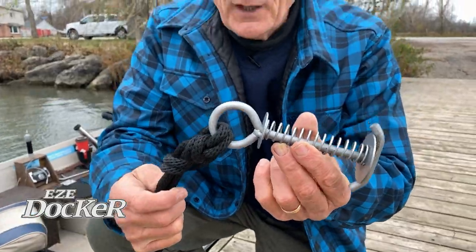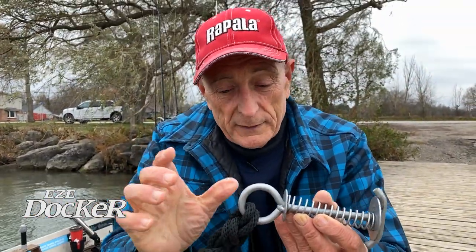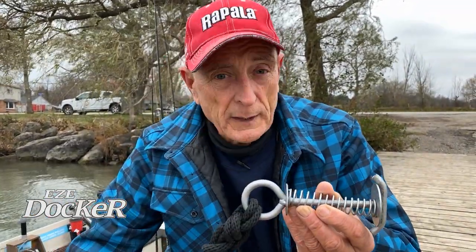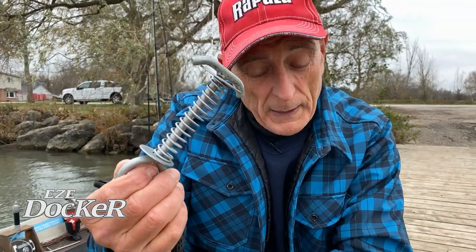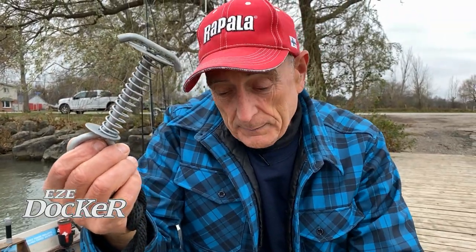As you can see, I have the Easy Docker attached onto my boat rope. This boat rope is actually attached permanently to the back of my hull. Most cases you have a boat rope in the boat, you have to throw it out on the dock and find a place — an eye bolt or a cleat to tie it onto or a post. Can you imagine how handy it is if you always have this ready to go attached to your rope, and then you pull up to any dock and depending on how wide the slats are, all you do is stick it in anywhere you want in the slats.